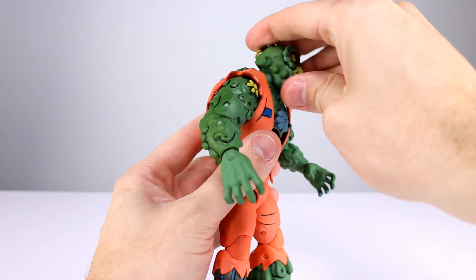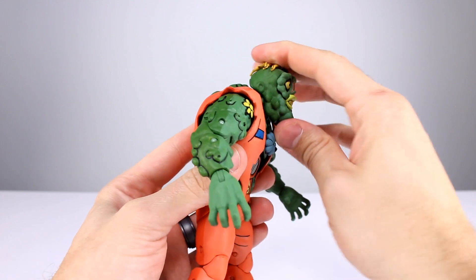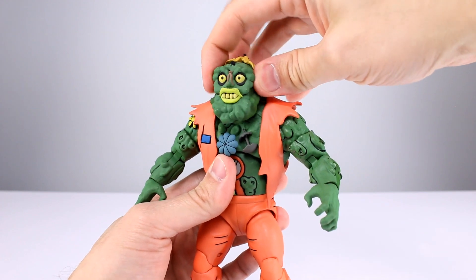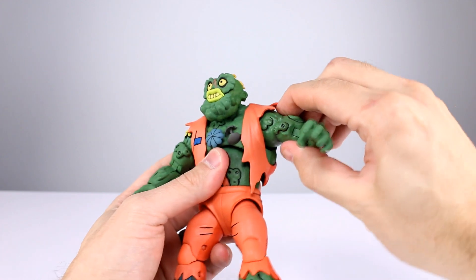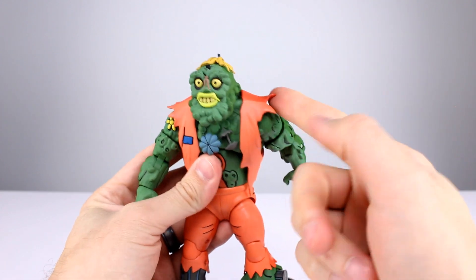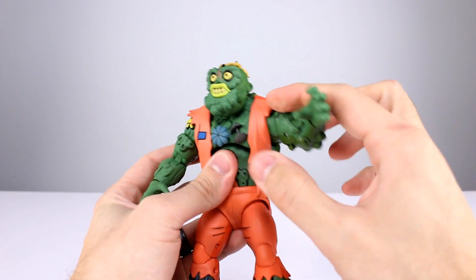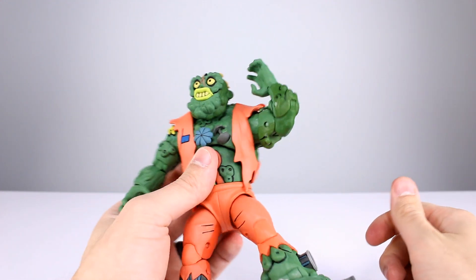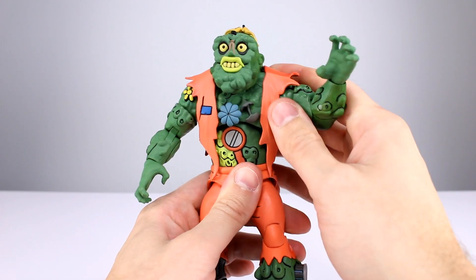For articulation: the head has a ball peg but no hinge — you can look up, look down sort of, lean it a little and rotate, but you're not moving that head too much. Shoulders are standard ball hinge — they go up horizontal no problem. You get full rotation but be careful not to grind the paint. You get a bicep swivel, double-jointed elbow which works pretty well, and wrists have a swivel and a hinge.